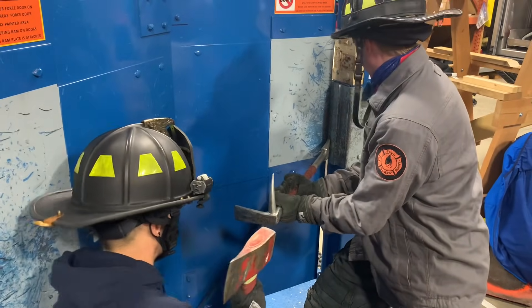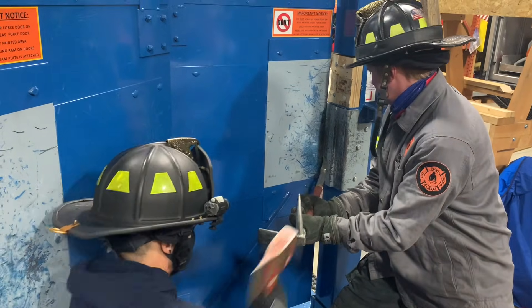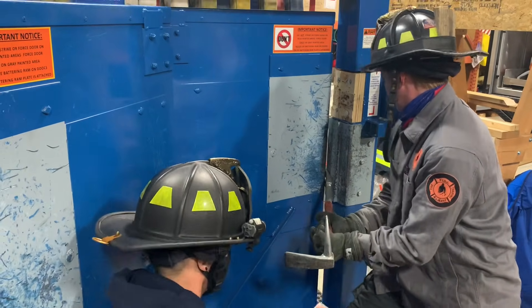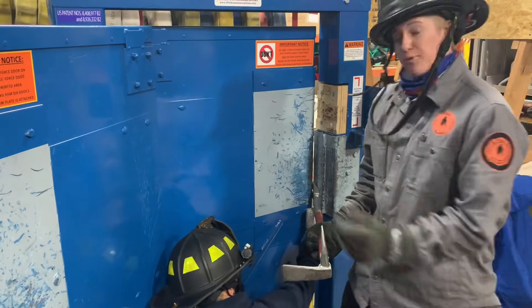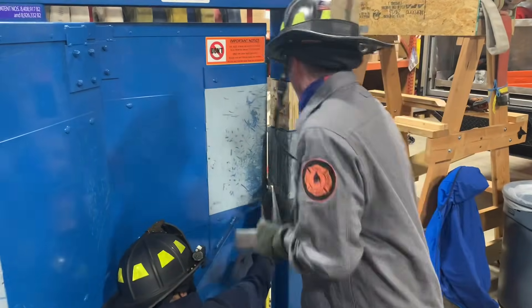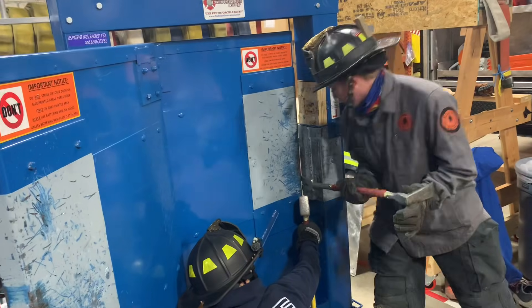Hit, hit, hit, hit, drive, stop. Capture the door. We're probably ready to force it at this point, but just for demonstration I'm going to set it in the opposite way so we have the full throw of the tool when we do go to force it. Go ahead and drive it — stop!